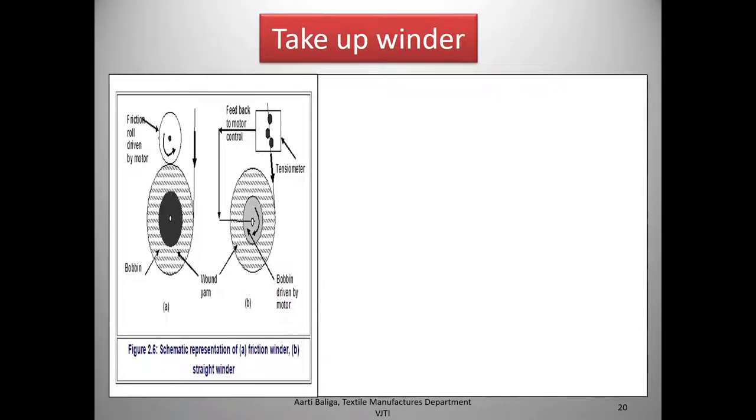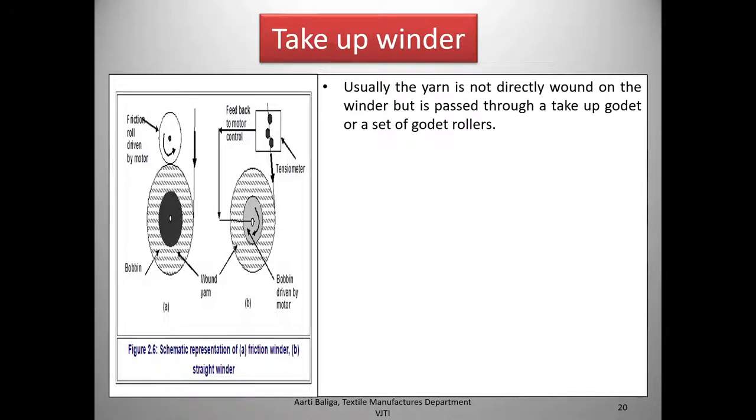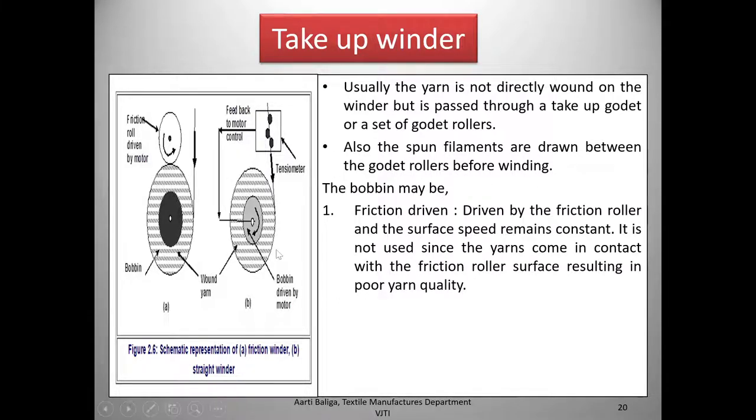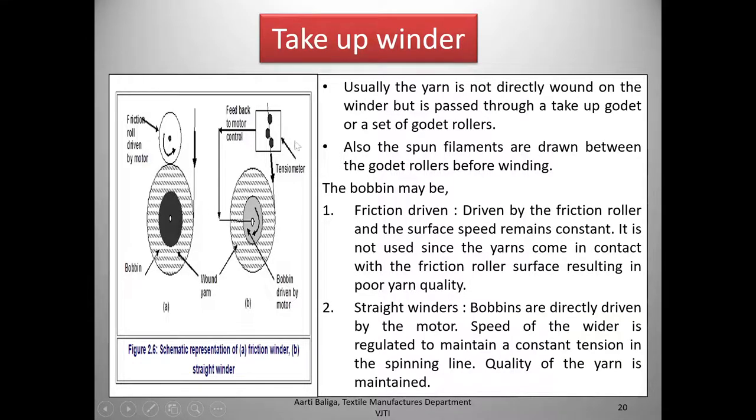Next is the take-up winder. The filaments once formed are taken up by the winder to be wound onto the bobbin. Usually the yarn is not directly wound on the winder but is passed through a take-up godet or a set of godet rollers, which allow drawing to happen after spinning to increase the strength of the filaments. The bobbin may be friction driven — where the surface speed remains constant but the yarn contacts a friction roller, resulting in poor quality — or the second type, straight winders, where the bobbins are directly driven by the motor and speed is regulated to maintain constant tension.